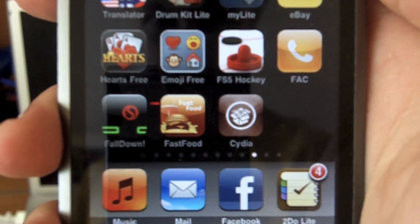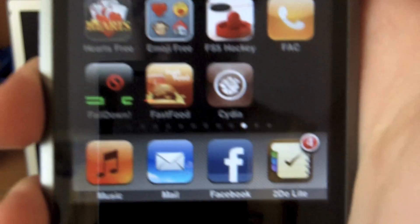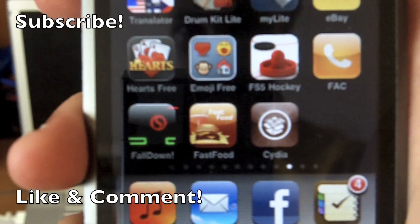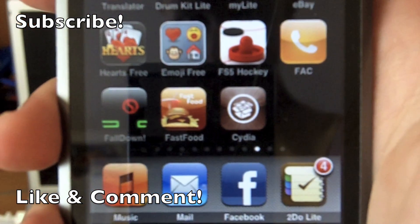You just jail broke your iPhone with a slide of your finger — by far the simplest jailbreak ever, and it's legal now, so that's great. Please like this video, comment below, subscribe, and check out some of my other videos if you haven't already. Thanks for watching.